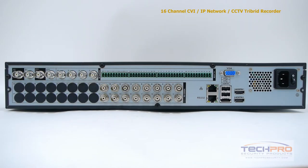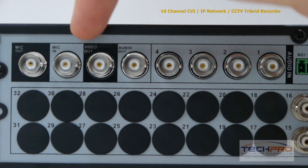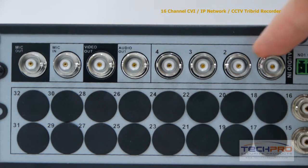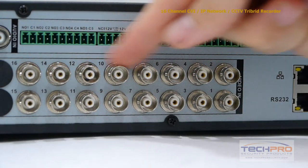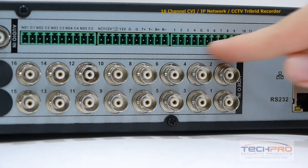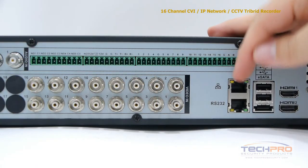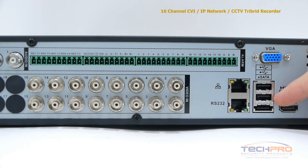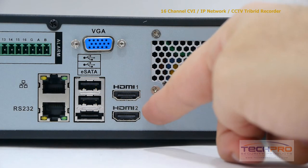Now let's take a look at the back of the DVR. On the top left we have the microphone output and input, video output and audio output, four audio inputs, 16 video inputs, 16 alarm inputs and six alarm relay outputs, an RJ45 which connects to your router so that you can access the DVR from the internet or inside the network, your VGA connector, two USB ports and an eSATA port, and two HDMI outputs.